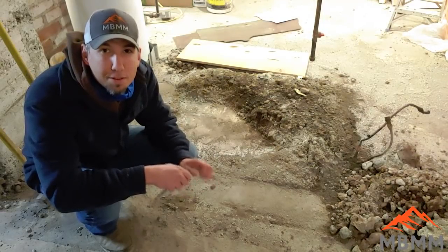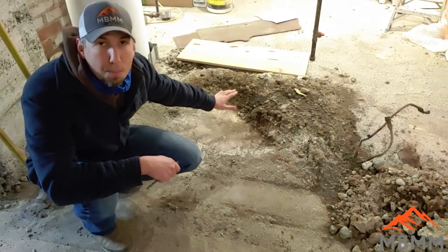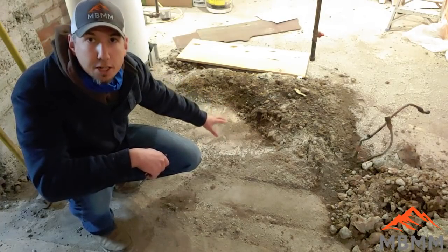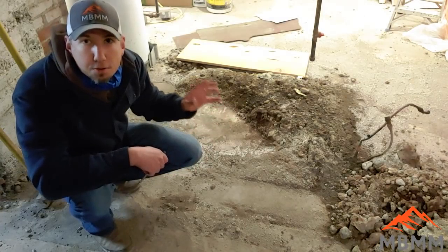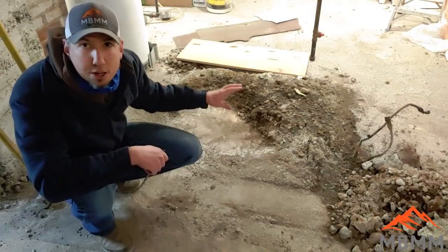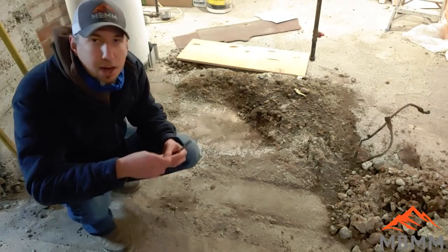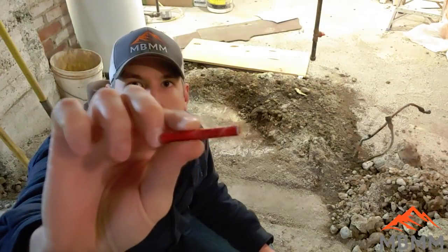We ran into a little bit of a snag. We got the fireplace all torn out and there was a concrete pad here — probably six inches high — and we need to get that flush with the foundation floor of the basement. We've been beating on it, cutting on it, whacking it, and roto-hammering everything we can, and it's just been a real bugger. So I wanted to show you guys a new technique — I went and got my micro blaster.